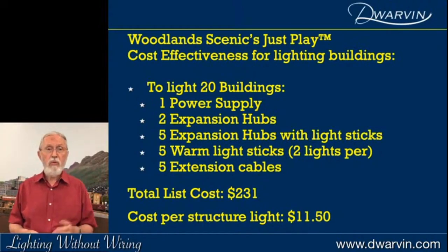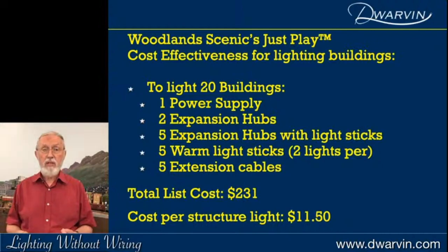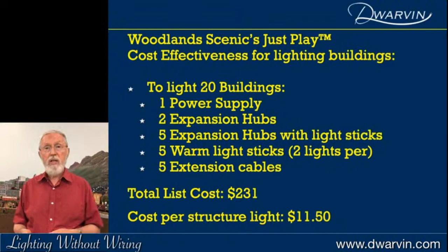Adding up all the components for the Woodland Scenics equivalent, the list cost was $231, giving a cost per structure of $11.50 to do the same job. That's quite a lot more.